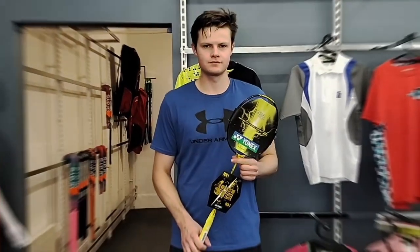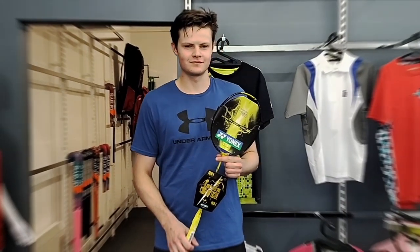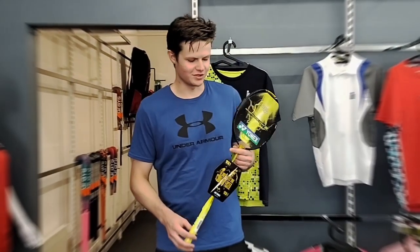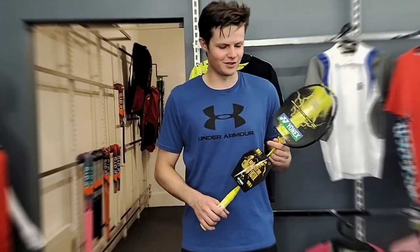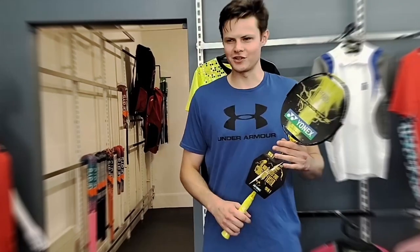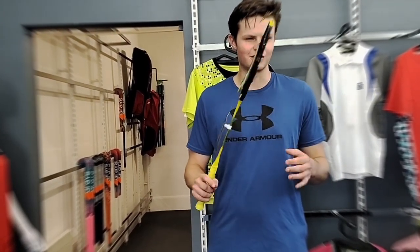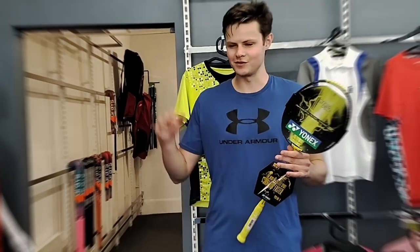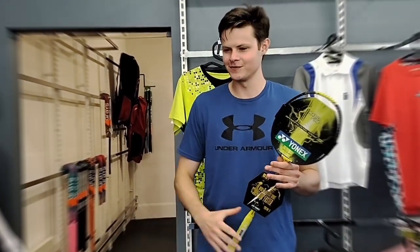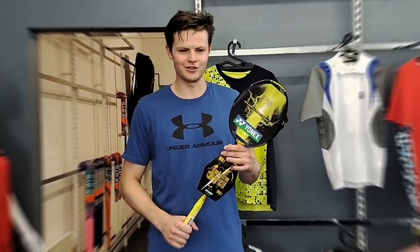So Fabian, what do you find so unique about the Yonex 1000Z that you can't find in any other racket? I just find that the speed is pretty amazing. At first it might be harder to get used to, but once you do, the actual generation of power in your smashes — you can just fire off really quick smashes in quick succession relatively easily.